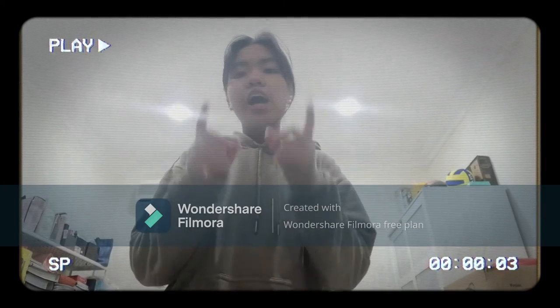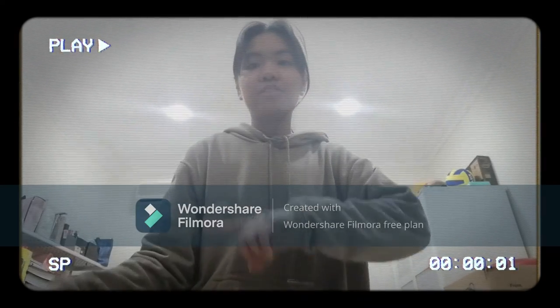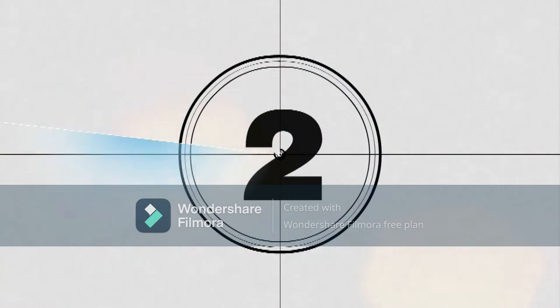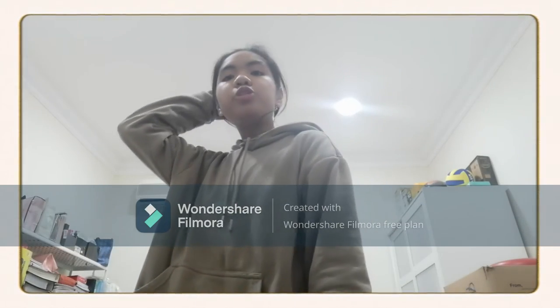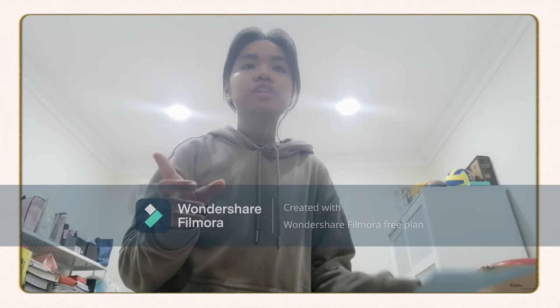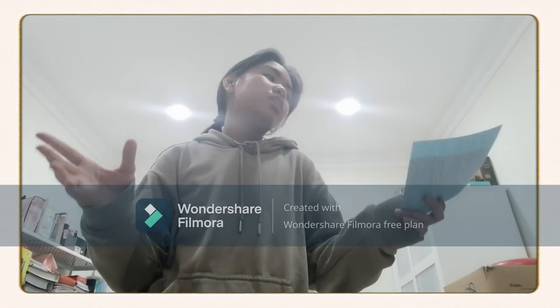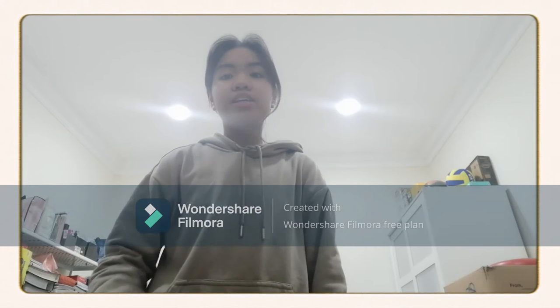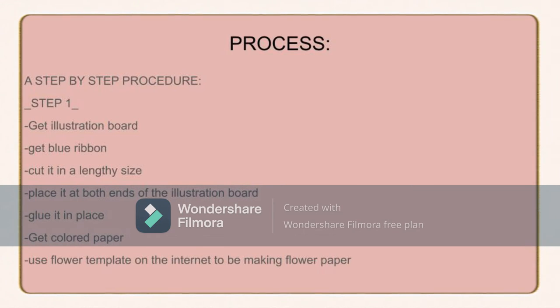For my design, it is all about mountains. I will be showing you the final output in the next video. Right now I'm going to be talking to you about the process, the step-by-step procedure on how I made my sculptor art.